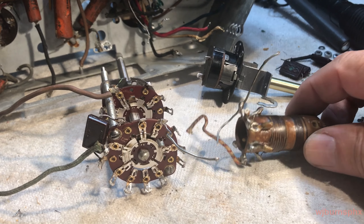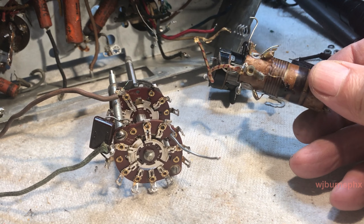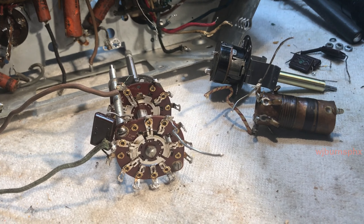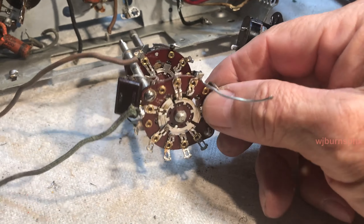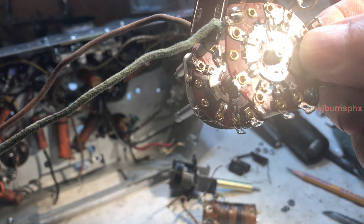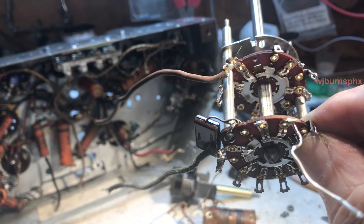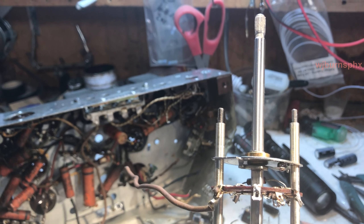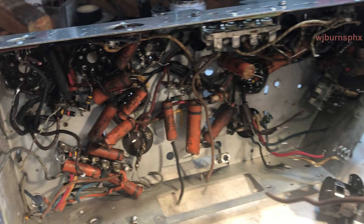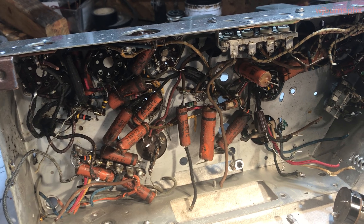We got the oscillator coil cleaned up and the wax coating reflowed. We got the wafer switch for the band selection cleaned up and ready to go back in. Now I've got to go in and do a search and destroy on everything else — we'll be back soon.